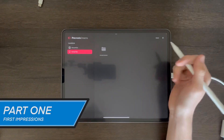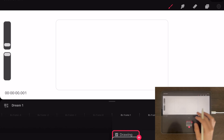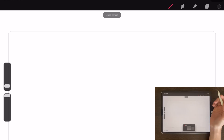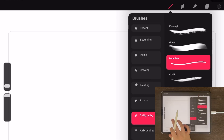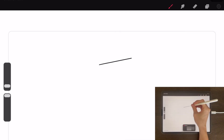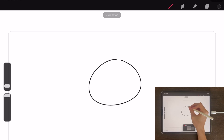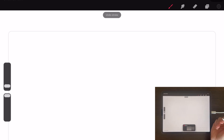So this is the home screen for Procreate Dreams. I've watched a small amount of tutorials, but I don't really know what I'm doing on here. I guess this is your drawing screen. It's got the same gestures as Procreate, it would seem — same sort of menu for all your brushes. Right off the bat, unless I'm doing something wrong, it has none of the shape options that the normal Procreate has.